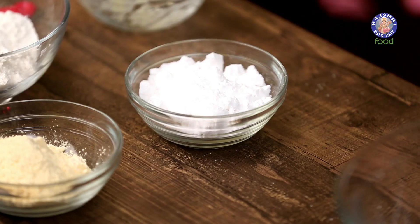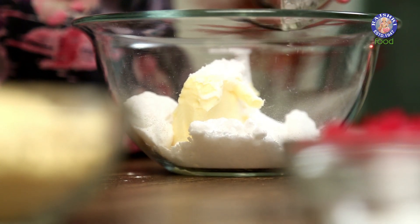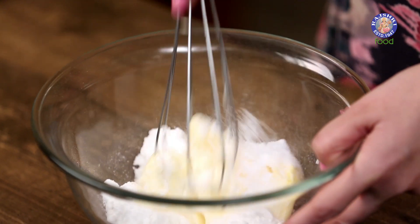For this recipe you will need 1.5 cup of Butter, that is around 110 grams. Add 3/4 cup of Powdered Sugar — if you like your cookies sweeter, you can increase it to 1 cup. We have to whisk this together.